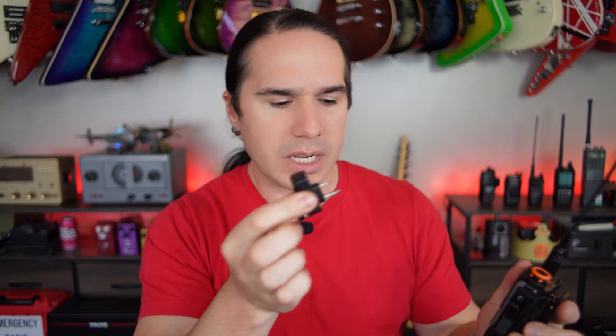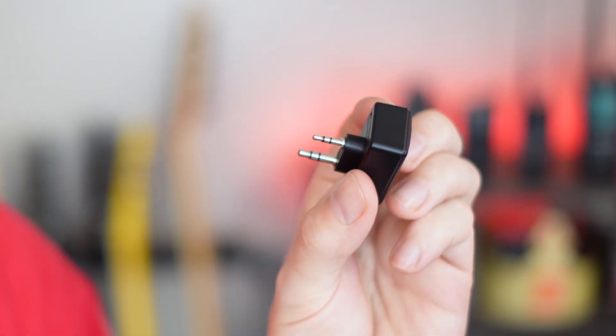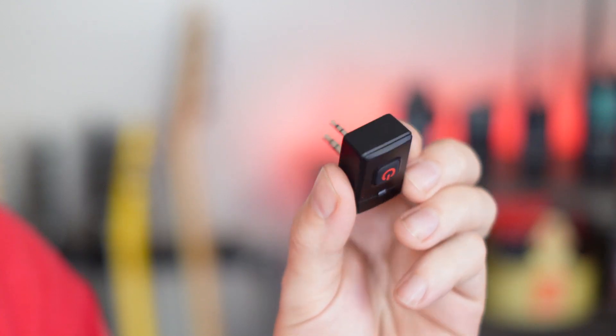What you get is the hand mic itself, and then this connector here which plugs into the radio itself — I'll give you close-ups of this stuff. It's using the standard Kenwood 2-pin connection, and both units have USB-C charging ports on them.